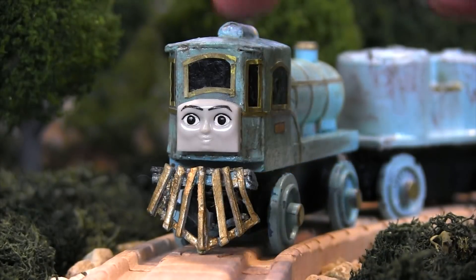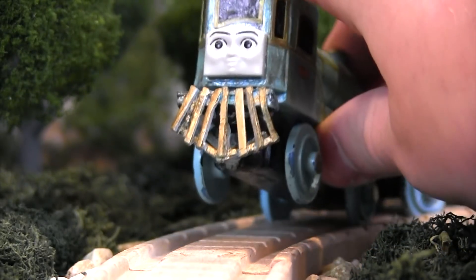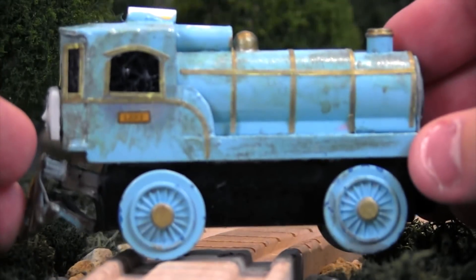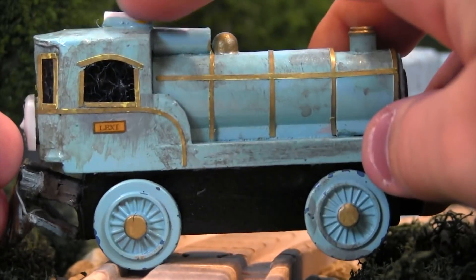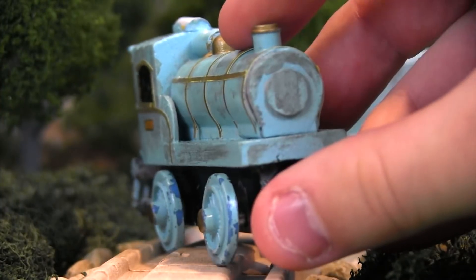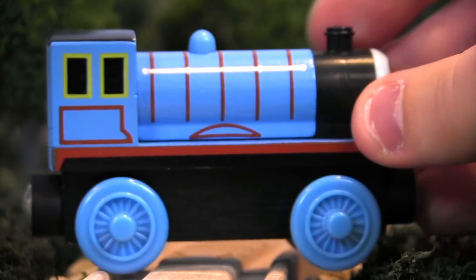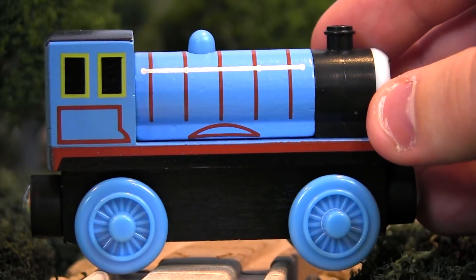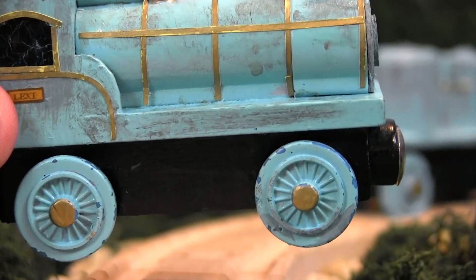Lexi's main body up here was made from a knockoff Edward, according to his notes. I'm guessing he used a knockoff because he didn't want to ruin the very beautiful licensed version of Edward. If I put Lexi like this, and you imagine Edward's face down here, his funnel, his dome, and his cab back here, hopefully you can start to see that this does actually look like Edward. Let me bring in a real Edward — hopefully you guys can see there are some definite similarities there.